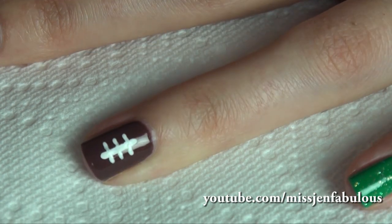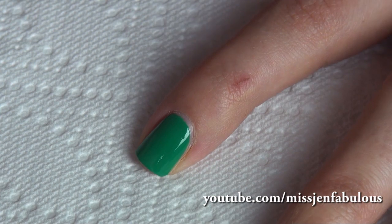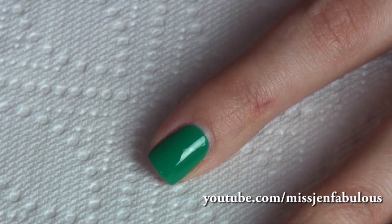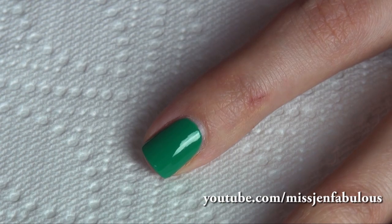And there you have it, an easy, cute little football accent nail. The other nails, we're just painting them green — don't mind my paper cut — to kind of resemble the turf or the field that the players are on.